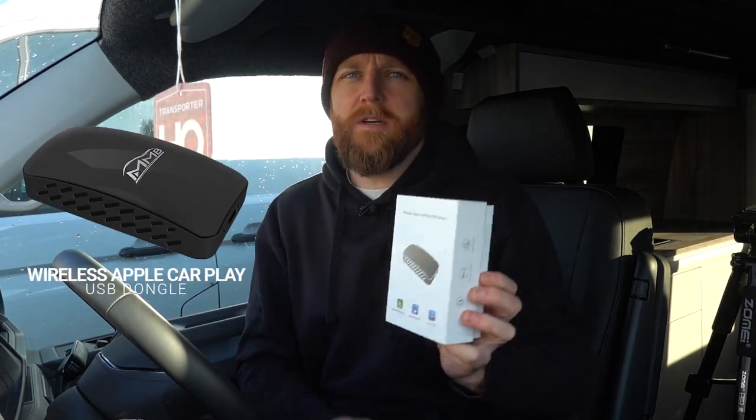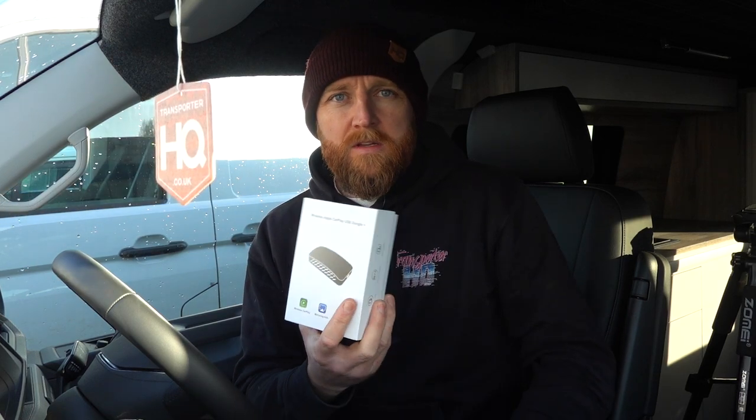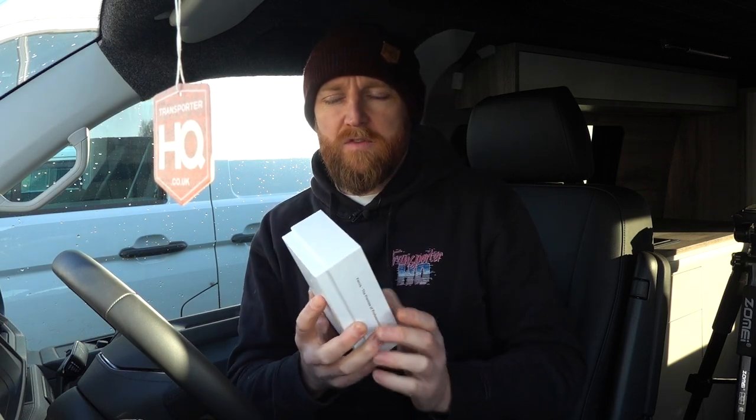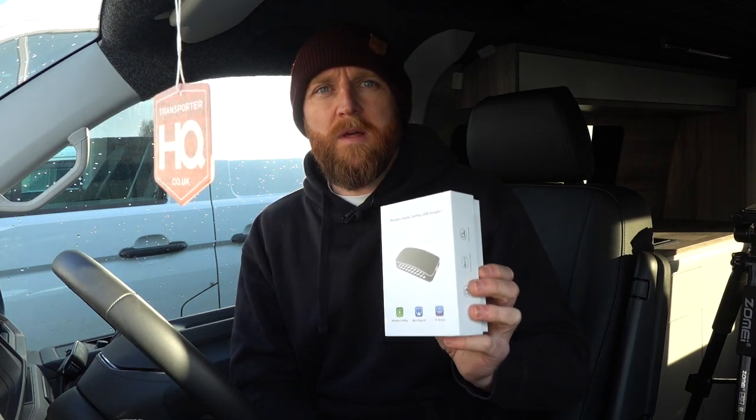New video today on a little bit of tech — we have a wireless CarPlay adapter. If you've got a T6.1 or other T6 and it has CarPlay, or in fact lots of other vehicles, a lot of the other lads here have got these working in their standard aftermarket stereos that have CarPlay. In theory they should work with them all, but if you have CarPlay in your vehicle and you want it wireless, this little dongle will do the job.